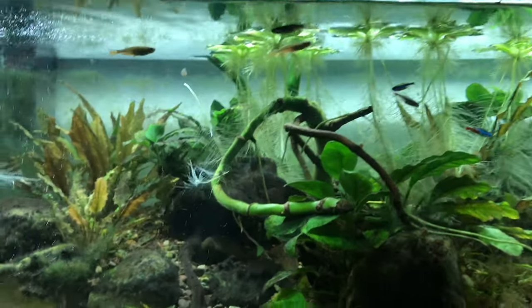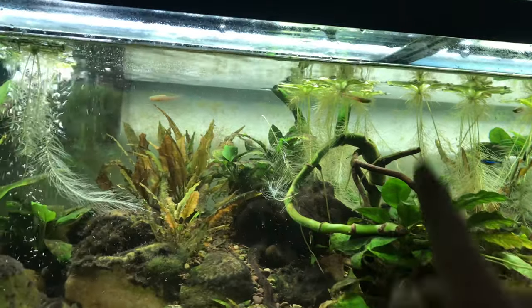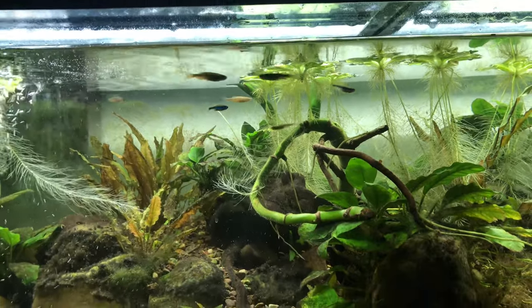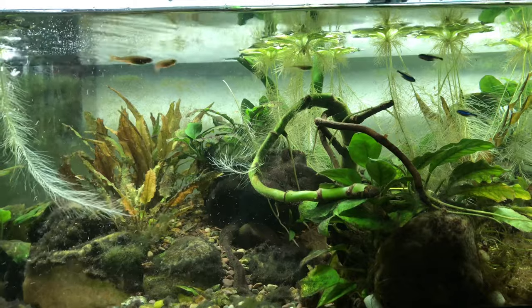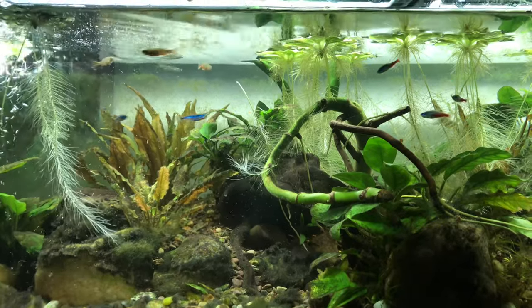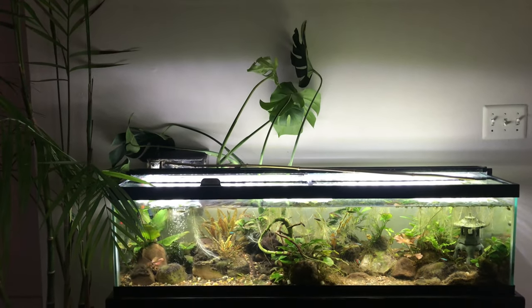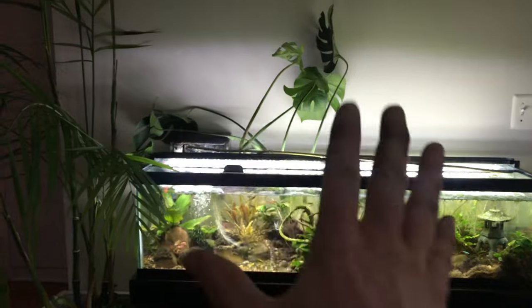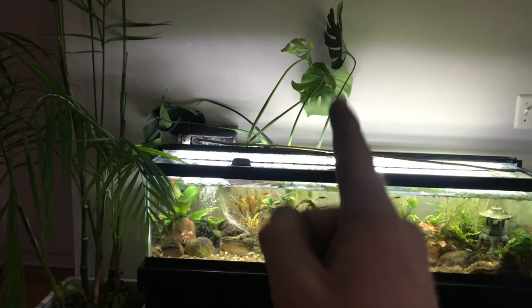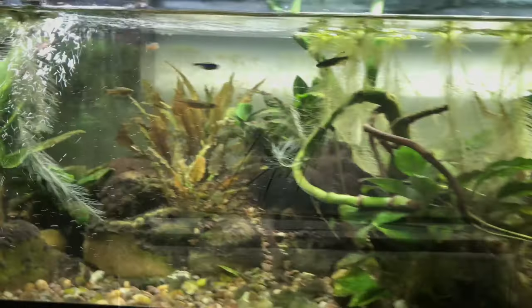The other thing you might notice about my tank is the wood, and also this big gnarled thing — this is actually a Monstera Deliciosa cutting which is rooting in the tank. If you saw my houseplant tour part one, I actually really like how that Monstera looks, even though it kind of doesn't know where the sun is — the leaves aren't all facing one direction. I really like how it looks both underwater and above water, so the Monstera might actually stay in the fish tank.